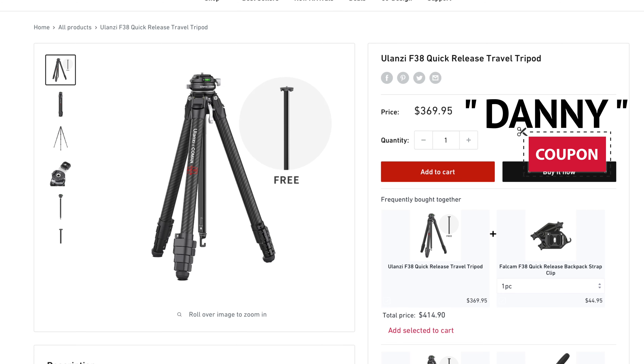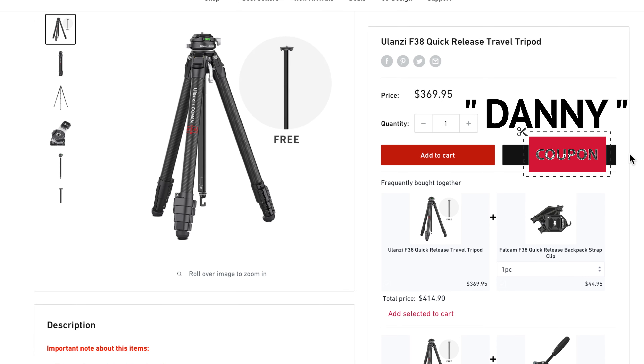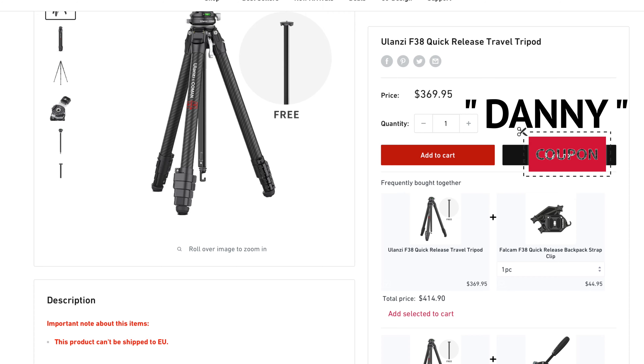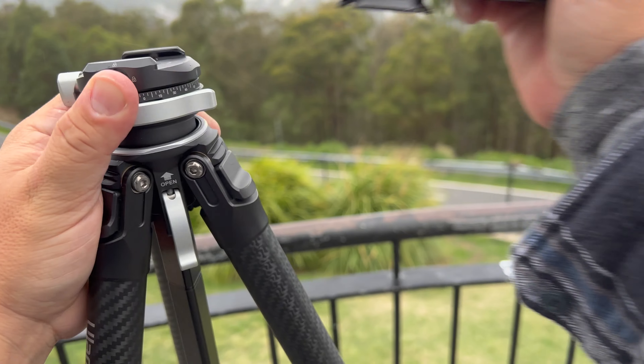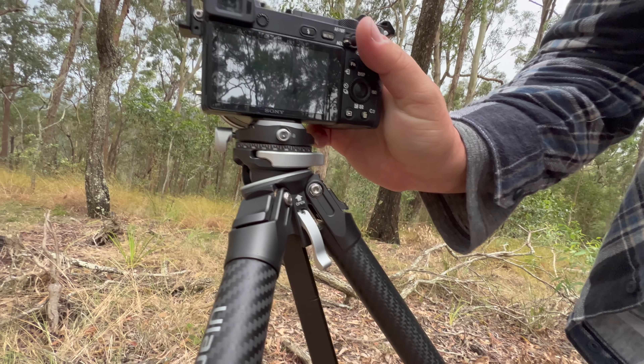Use my coupon code to save some extra money, which will definitely bring the cost down a bit. So there you have it — that's the Ulanzi Komen Zero and the F38 Quick Release. Two brilliant products. Get the quick-release system with all the accessories like the backpack straps, because it comes in very handy and switching from one mount to another is so quick. But that's it for today's product review — thank you so much for watching and I'll see you next time.